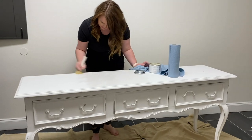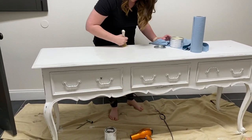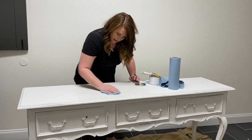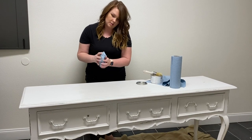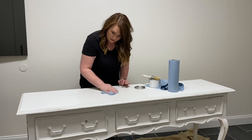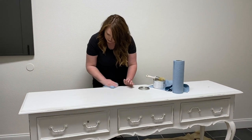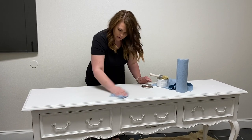Waxing is the easiest as long as you do it right. A lot of people do it wrong — they put too much wax on. The reason I love waxing is because it's so much easier to fix versus a poly. A poly sits on top of the paint, but a wax soaks into the wood. So if something were to happen, you just grab your wax, rub it on, voila. With a poly you'd have to sand it down, then paint it, then sand it, then poly it again.